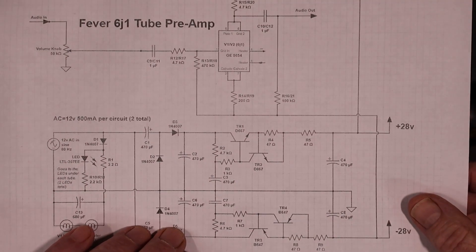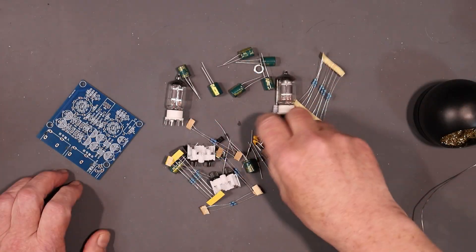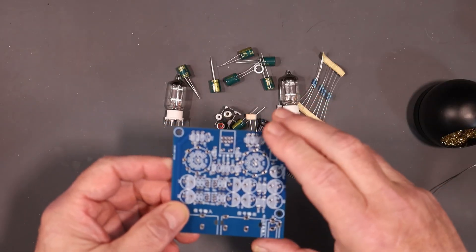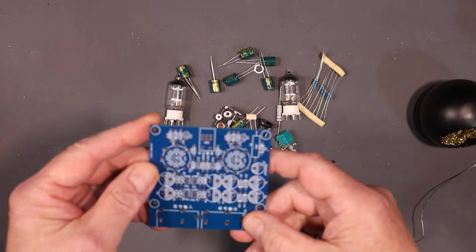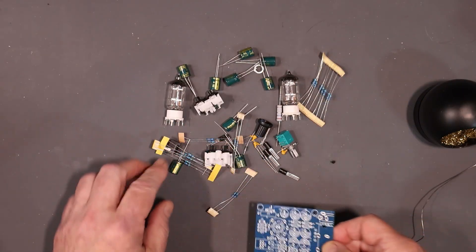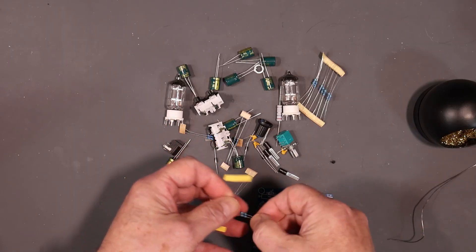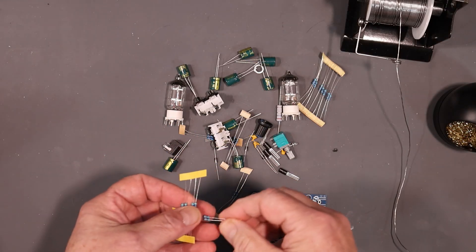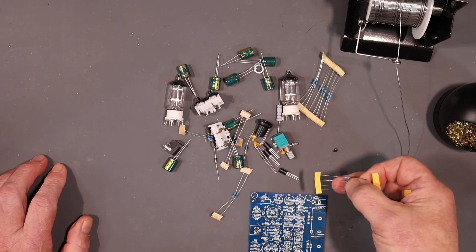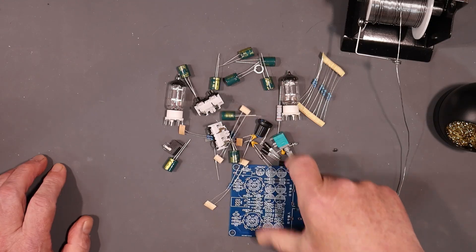We'll see how that works. I did check the components and everything does seem to be here. Here's the circuit board — it's rather compact and densely populated for a through-hole board, but it should be a pretty easy build. There are not all that many parts. Let's just get started. I've got my irons over here. If I come across anything along the way, I'll stop and mention it, but I'll just zoom through and play a little music in the background.